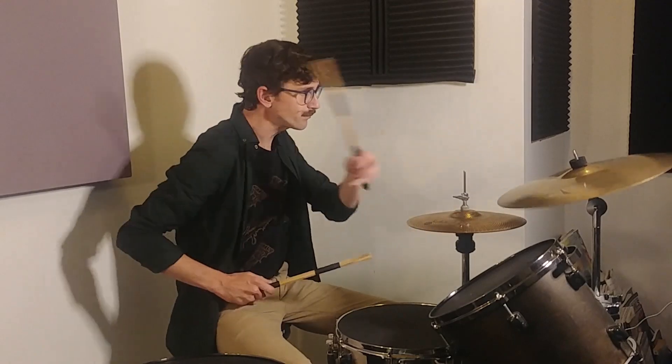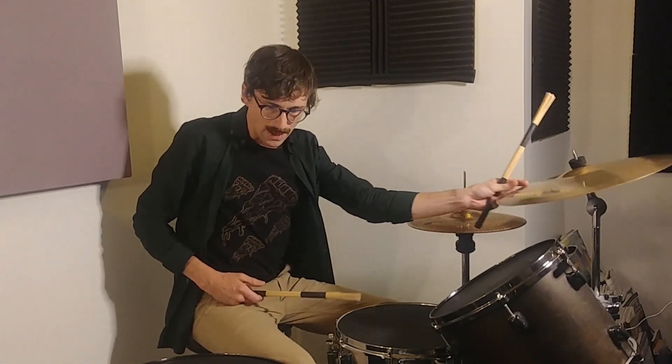Choking the cymbal. So normally when you hit your crash, you let it ring. But a choke is when you immediately mute it, and you stop it from ringing by basically grabbing onto it to stop it from resonating. We're looking at this idea because it's a cool sound, it's a cool idea, it can add a little bit of flashiness when you're feeling it.